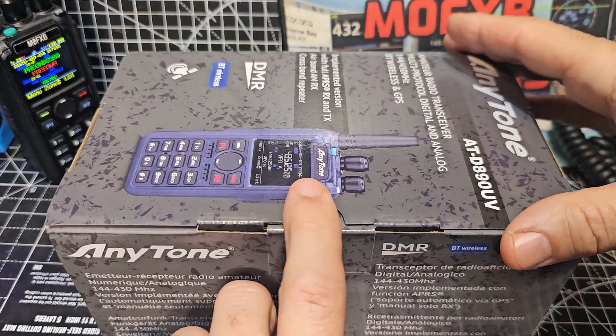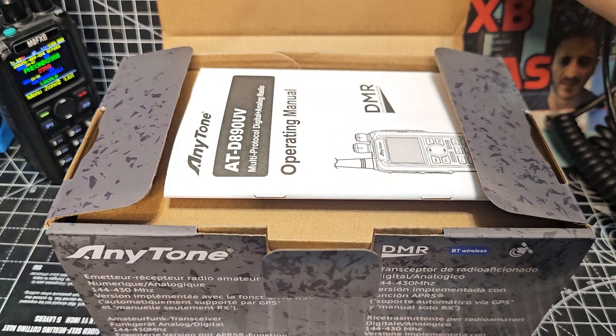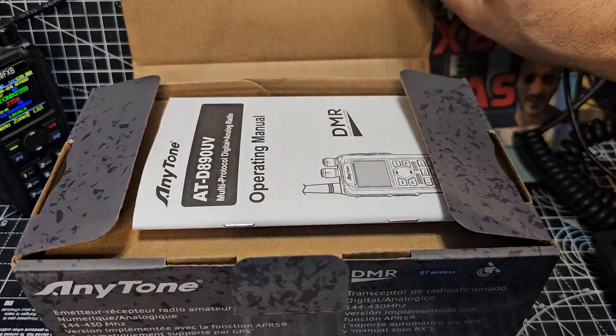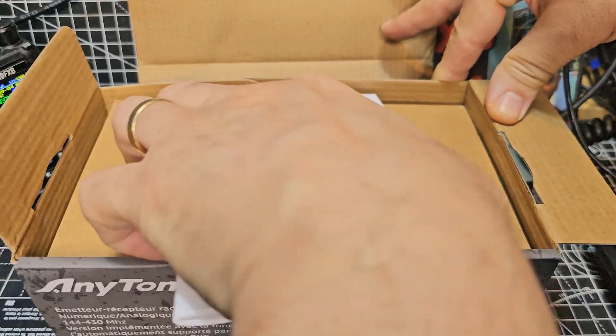I'm fascinated to know how they've done that, because the radio — I just had a quick look — it's still very small and compact and very light. It can also do NXDN, has GPS, Bluetooth. There's our instruction manual.